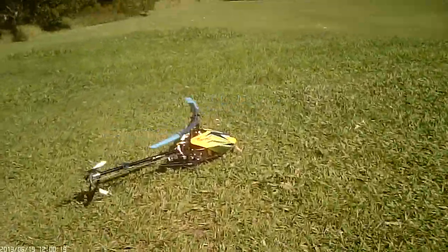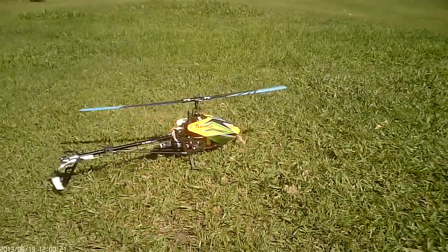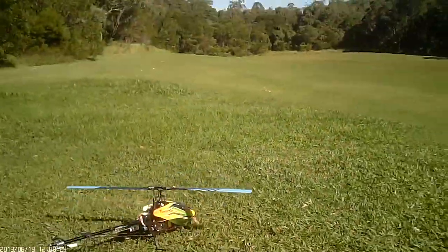There we go guys. Another successful flight on the Terra 500. Thanks for watching. See ya.